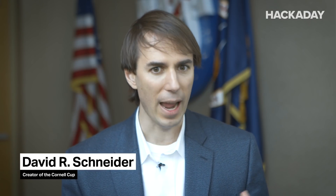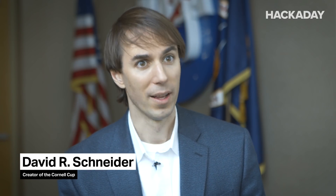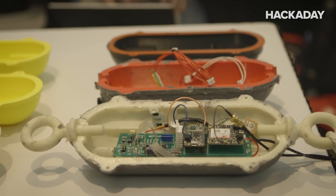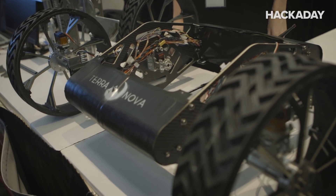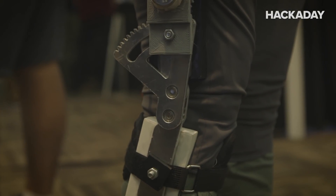The Cornell Cup is a really unique competition in that you can invent anything you want — anything at all. But the thing is, you have to say why you're inventing this thing. What is that real need? What is the real challenge that you're trying to solve? And be able to talk about what any good solution should do to meet that need.